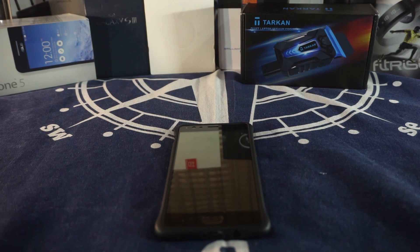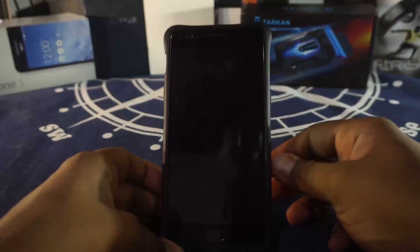Hey guys, it's Cooglycam with another ROM review and this time I've got the Phoenix AUSB Extended ROM for the OnePlus 3 and OnePlus 3T, so stay tuned for that.